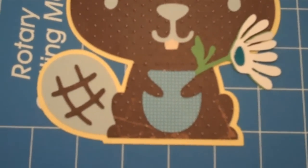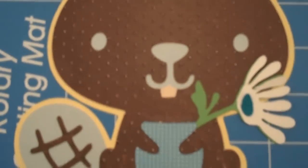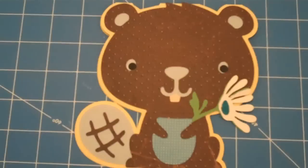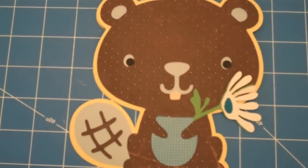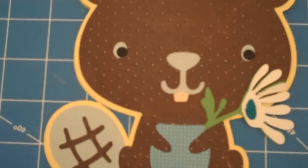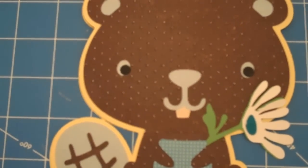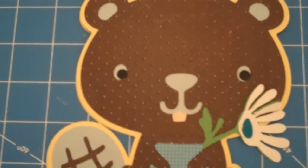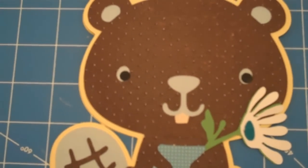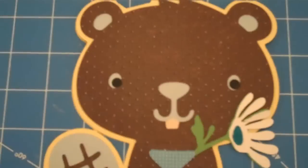I just added layer two, which is the belly, and layer three, which is the beaver's teeth. I also added the punched-out black circles to the middle of the eyes. Depending on where you place the black dots, it will give character to the beaver — I chose to put them towards the bottom right.